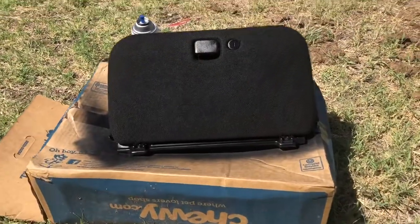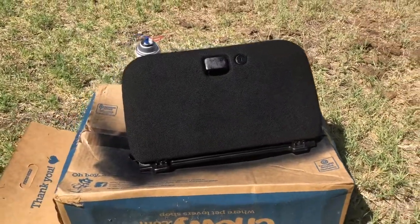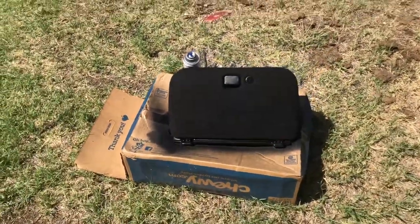I put two coats of black on the glove box already. I'm going to let it dry a little bit, come back and do a third coat, and then let it fully cure.